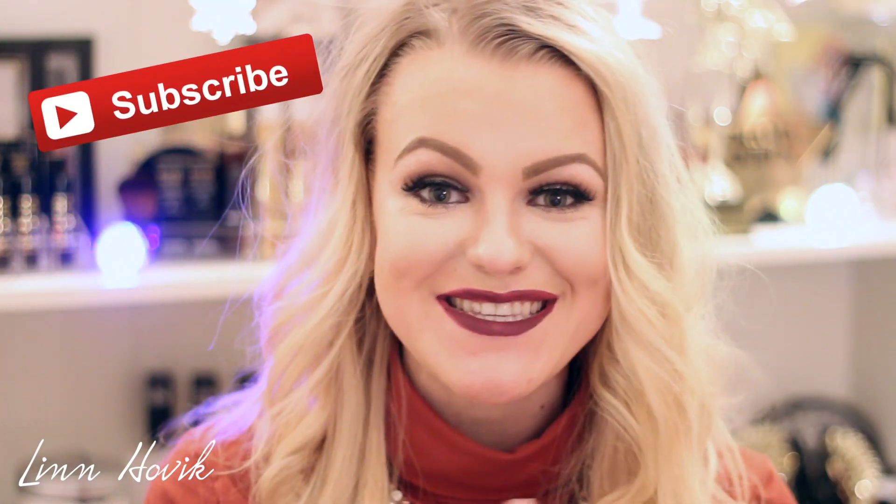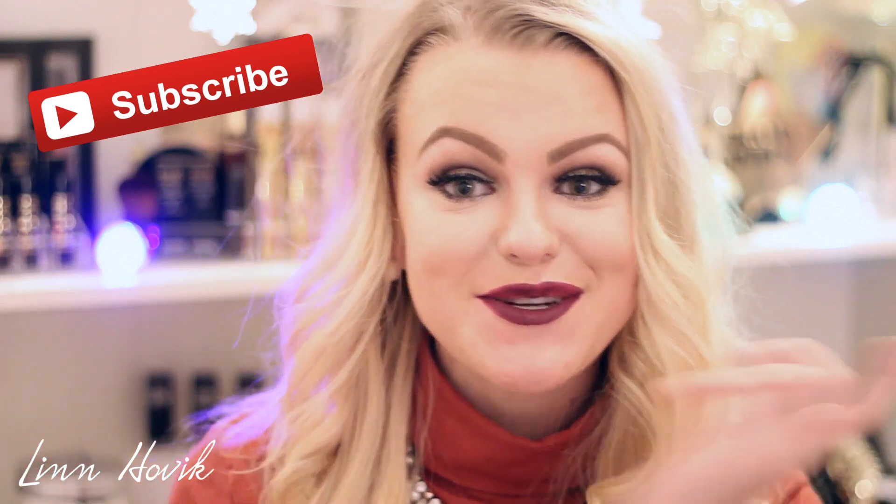I have a lot of fun, exciting videos for you and also a giveaway, so be sure to subscribe if you're new so you won't miss out. And also if you like this video and if you are excited for Christmas, then please give this video a thumbs up. I will really appreciate it.